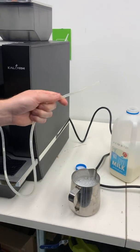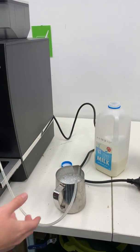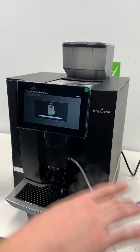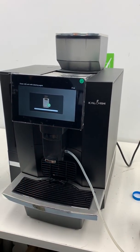This will be in the fridge, so all we do is take it out of the fridge, place it into the container, and push OK. Now the machine is going to suck all that solution through the pipe and clean out the milk frother.